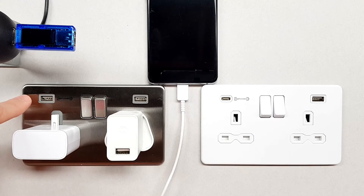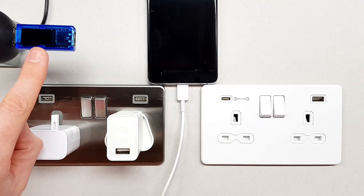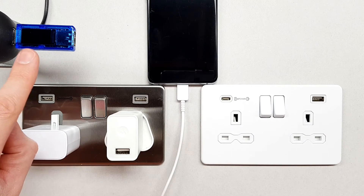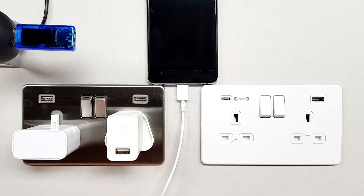Of course we've also got our Knightsbridge socket with the built-in fast charge USB point. This device up here, when we connect it up, is going to tell us how much current and voltage is being drawn by the device when it starts charging up. I'm using a Samsung product here to charge up.